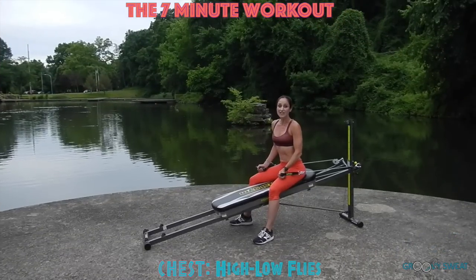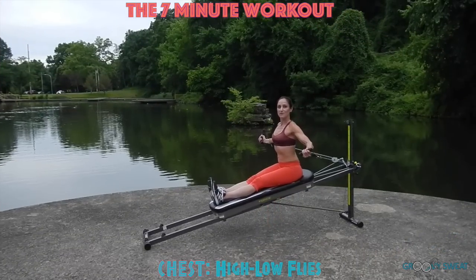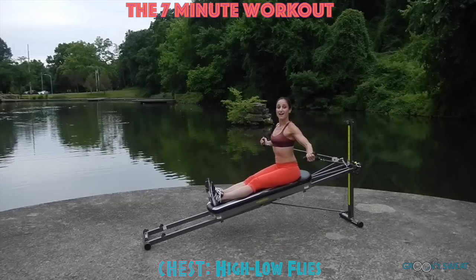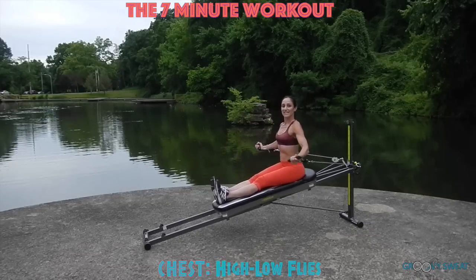Next you'll move into your chest for high-low flies. Face away from your tower and bring your legs extended onto your glide board. You'll perform one high and one low fly, keeping your core activated at all times.